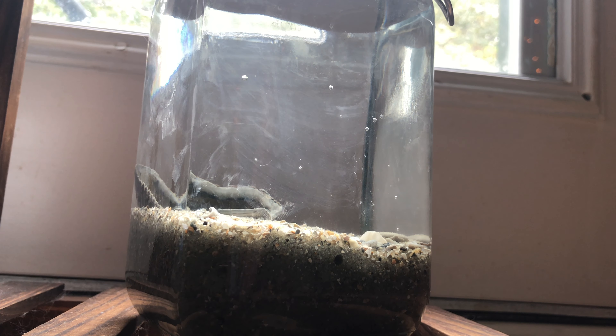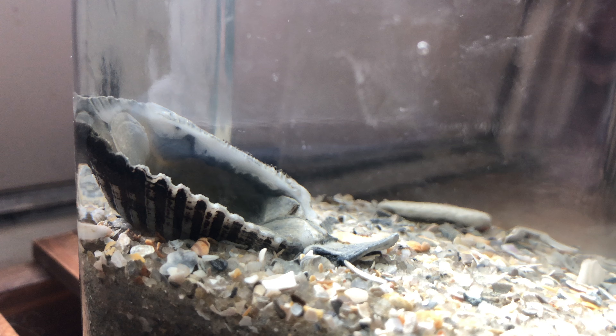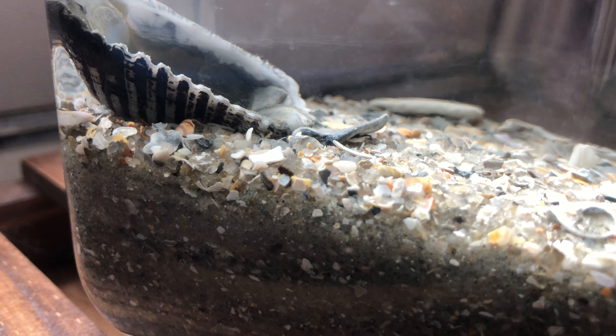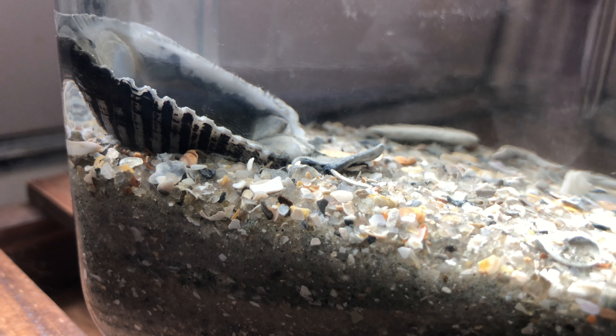A few days later — I didn't get any footage of it, I couldn't get it to focus — but there was a sand shrimp swimming around in there.